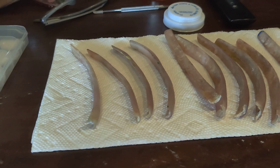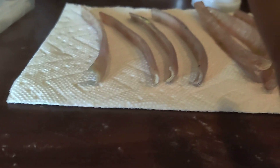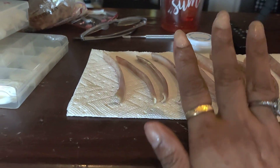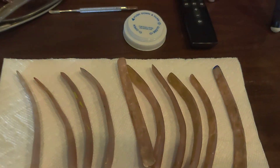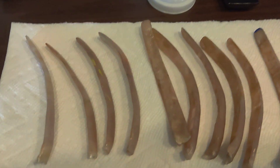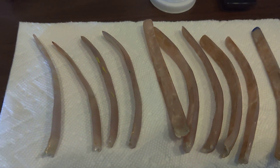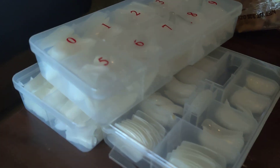That's one hand, let me show you the other hand. The closer I get the longer they look, but they're about maybe five and a half to six inches, some of them.